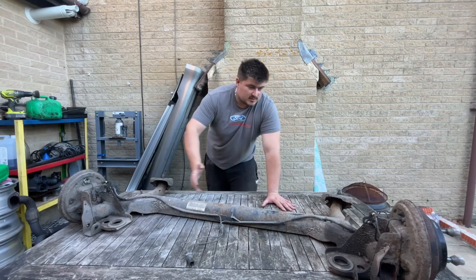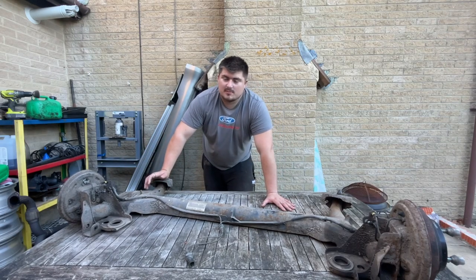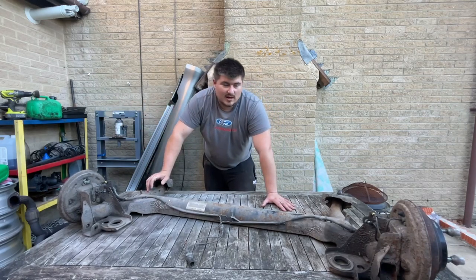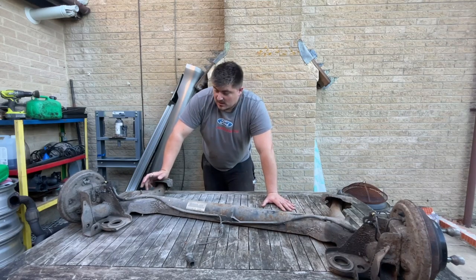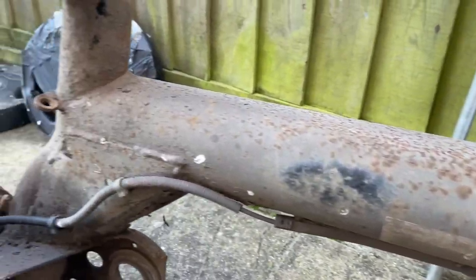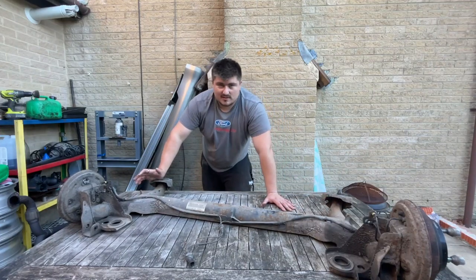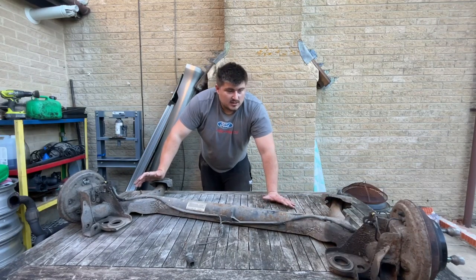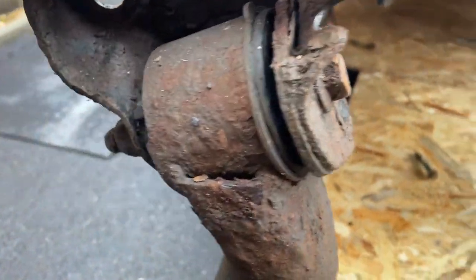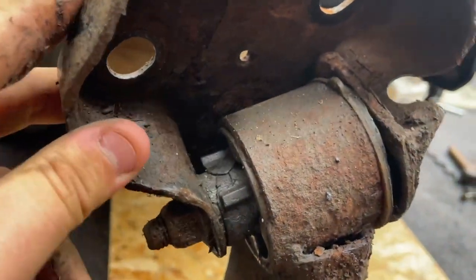Welcome back to the channel. This is the rear beam from my Mark 6 Fiesta, which today we're going to be removing the bushes, giving it a clean up, paint, rust proof, all that sort of stuff, then put it back on the car. The reason for doing this is because you see a lot of Fiestas these days where either the mounting point or the beam itself gives way and falls out completely. It's preventive maintenance, and I've been putting off these rear axle bushes for ages — I'm amazed they've never come up on the MOT because they are shot.